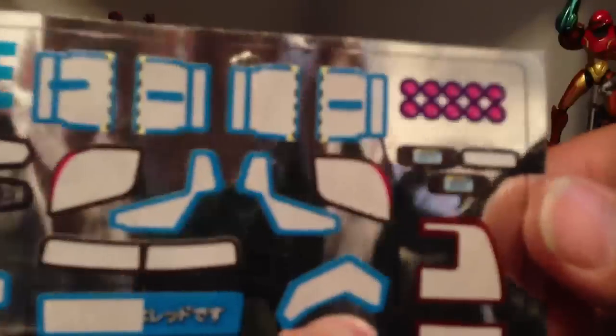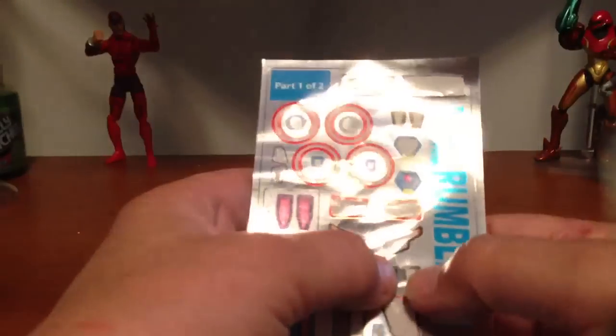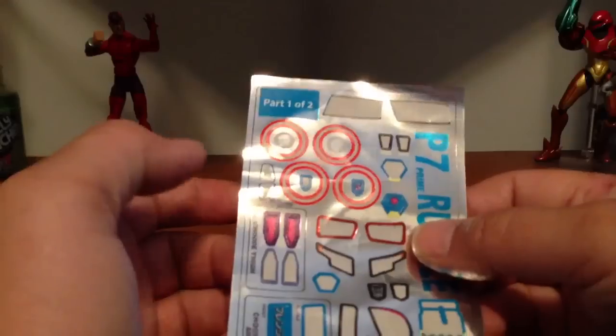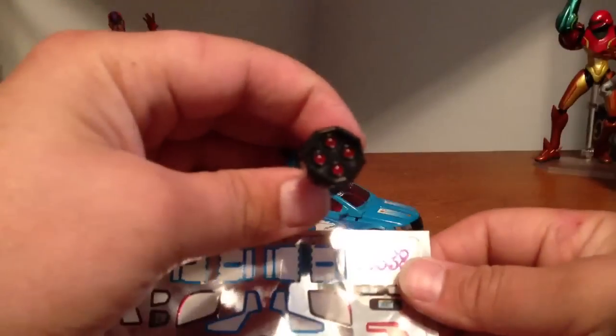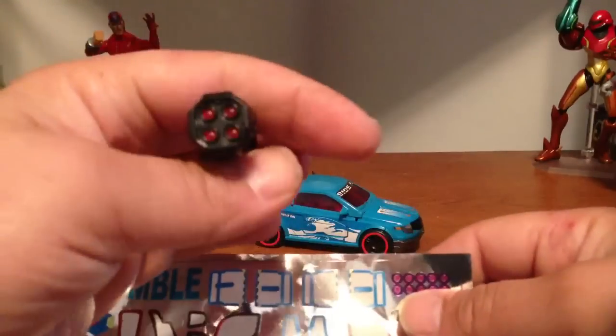You get a couple of different license plates to pick from. The one I put on is Rumble, then you've got one that says Frenzy, and one that says Rumble Frenzy — or something like that. I don't know why it gives you two Decepticon logos for the front and two for the back, and it gives you an extra crotch piece too for some reason. I didn't use these — these go in the barrels of the gun, but I kind of painted my barrels so I didn't use those.